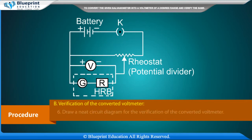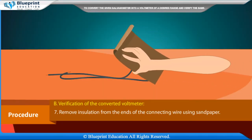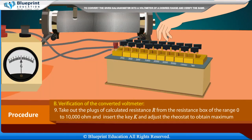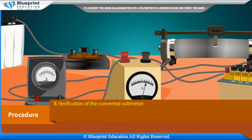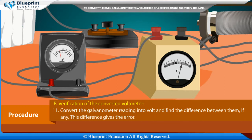Procedure B: Verification of the converted voltmeter. Draw a neat circuit diagram. Remove insulation from the ends of connecting wires using sandpaper. Arrange the apparatus according to the circuit diagram. Take out the plugs of calculated resistance R from the resistance box, insert key K, and adjust the rheostat to obtain maximum deflection. Note the readings of the standard voltmeter and the galvanometer. Convert the galvanometer reading into volts and find the difference between them, if any.